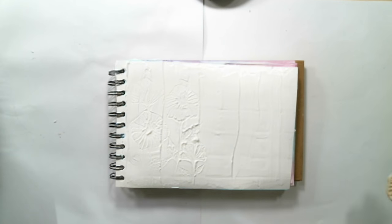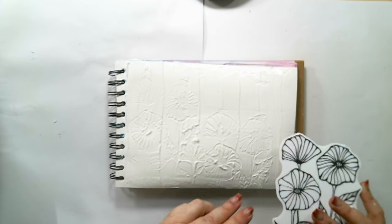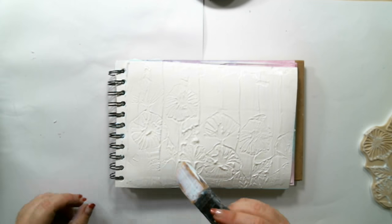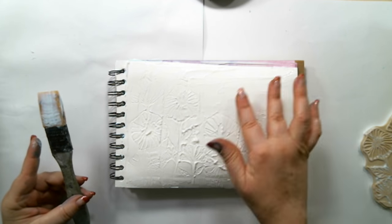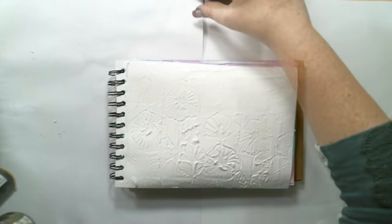Then I took Christine Adel's cling stamp number nine and stamped it into the gel to create the pattern in the background. I also used my finger to smooth out a few of the lines that were still in the gel.